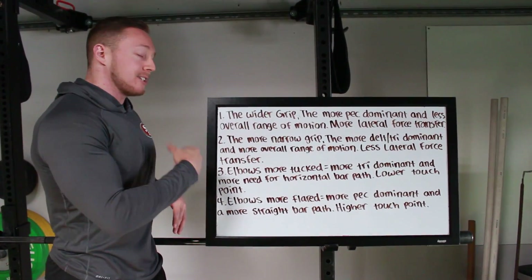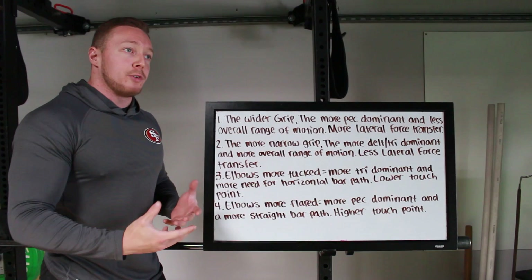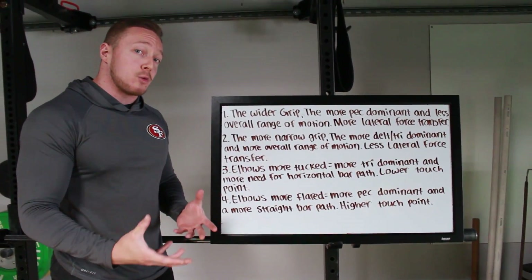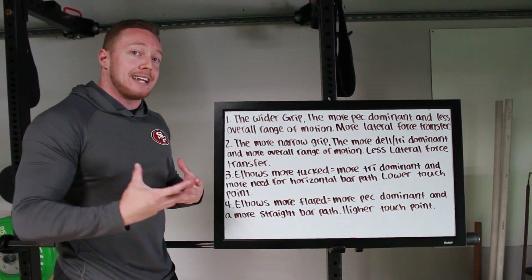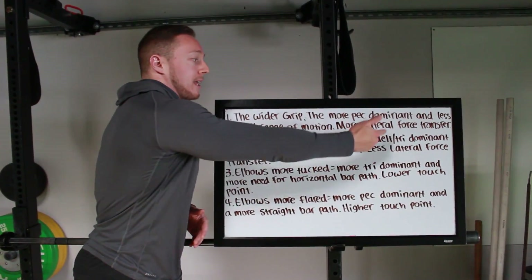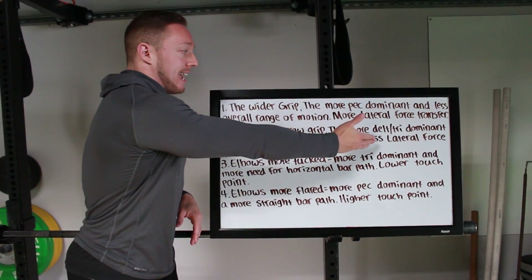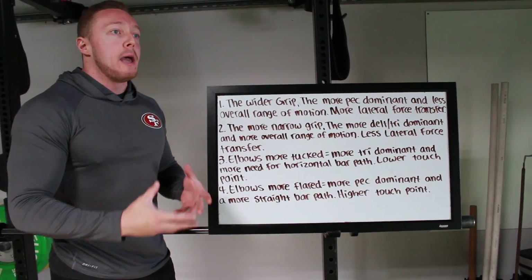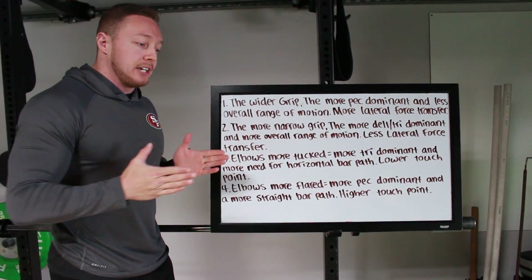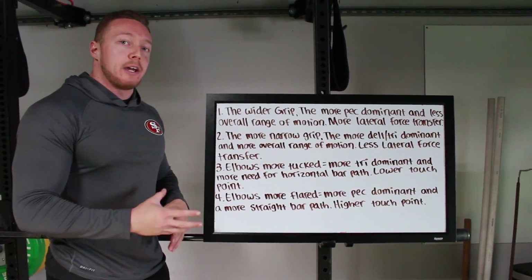Point two: the more narrow grip position you take on the bar, there's going to be more delt and tricep dominance to the lift — taking some of the pec out of it. And there's going to be more overall range of motion, which is worse. But for someone who's naturally stockier in their limbs, their overall range of motion is already smaller than most people, so they may be playing to their strengths — deltoid and tricep strength — and taking the pec out if they have weaker pectorals. There's also less lateral force transfer with this movement pattern because the joints are more stacked, meaning force transfers more linearly to the bar instead of being wasted out to the sides. There's give and take with both positions, and you want to pick your grip based on what plays to your strengths best.